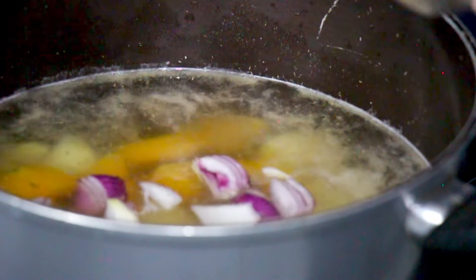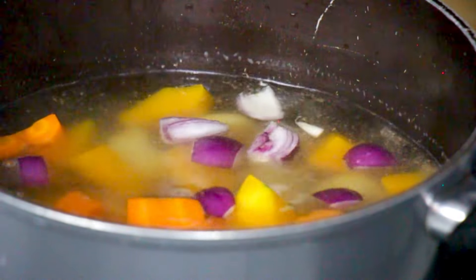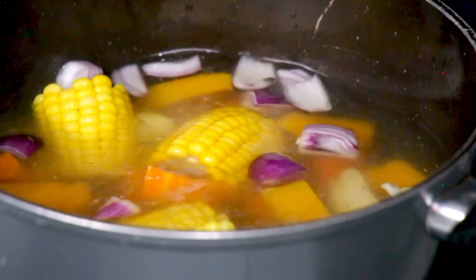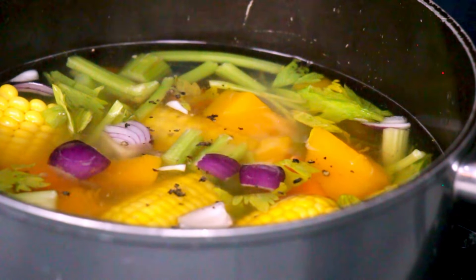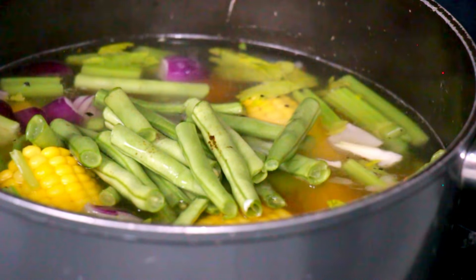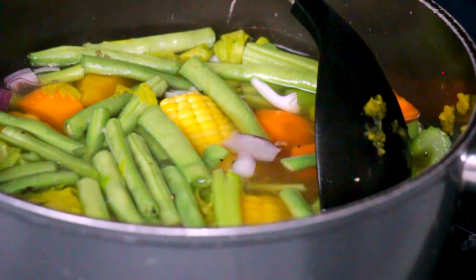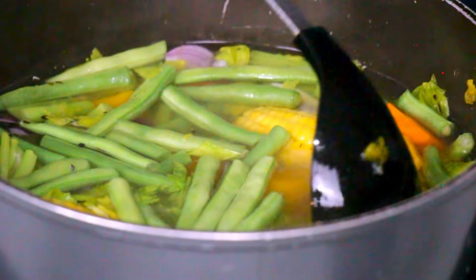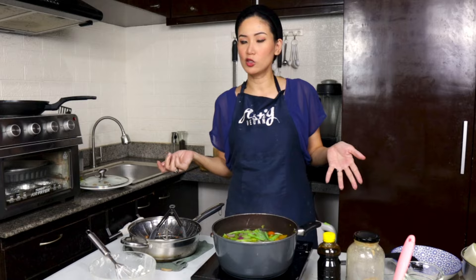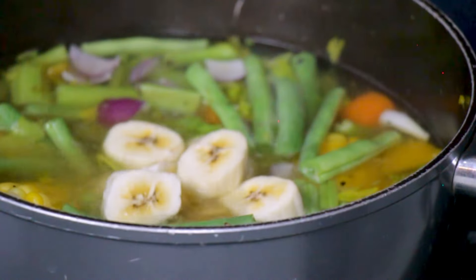We're going to put onions and also carrots. This is a very hearty, root crop-rich vegetable soup. If you have yellow corn on the cob that's not cooked yet, this is also the time you put that in. Another flavor enhancer is celery — I'm going to put about two sticks. I'm going to put some freshly cracked black pepper and some green beans. At this point you can also mash some of the squash so that the flavors will get into the broth. And another thing that goes well in soup — saba bananas, or if you don't have access to saba, you can use plantains.